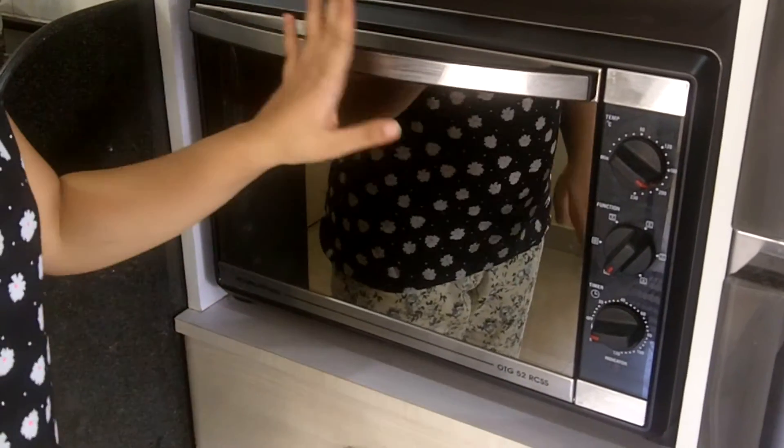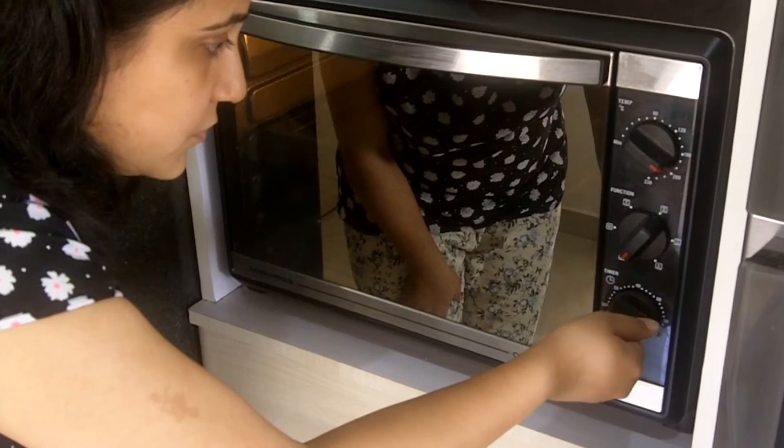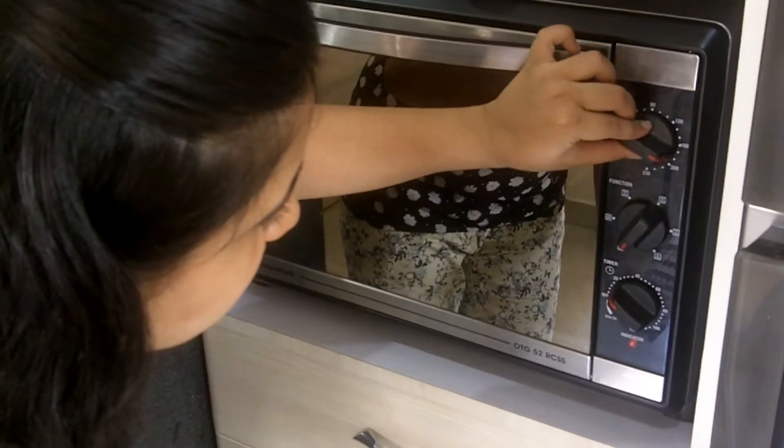For baking the cake, first we need to preheat our oven. So here I'm going to turn on my oven for 5 minutes at 180 degrees Celsius.